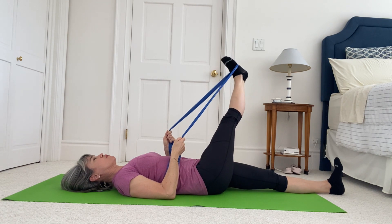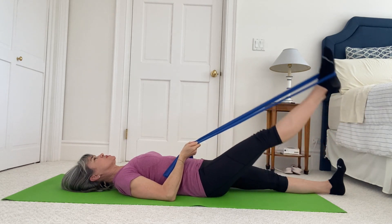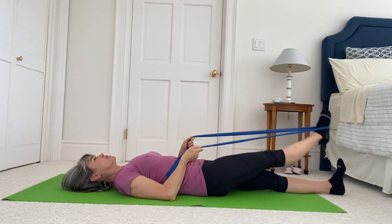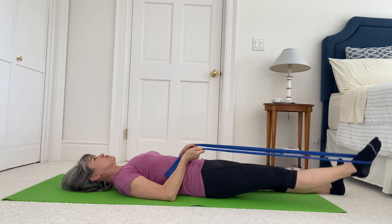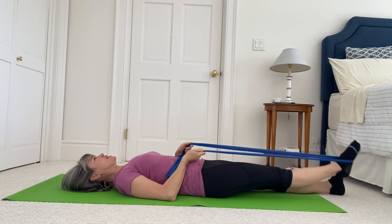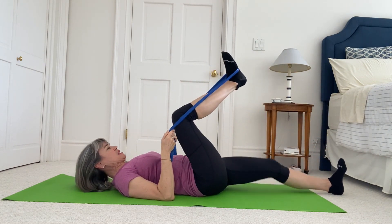Reach your lifted leg across, down and around, back to the center — stable pelvis as you circle the leg. One more in this direction, then go the other way: open, circle down and around, pulling your tummy in. Stable with the down leg, stable with your pelvis. Finish up at the top, bend that leg in, and put the other foot into the band.